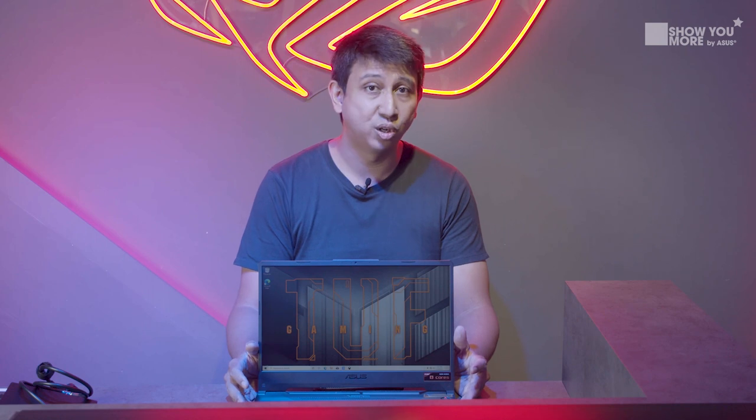If you guys enjoyed the video, don't forget to like and share. If you have a TUF Series or are looking to upgrade, tell us in the comment section below what you liked about your previous TUF Series. We're here at the ASUS Experience Store located on Level 3 at Bugis Junction — come on down, take a look at the products, have a try, and discuss with the staff whether this is something you're looking for. Check us out in the next video!